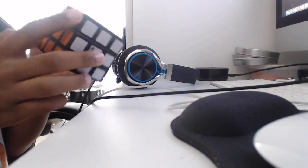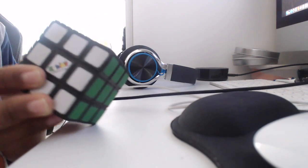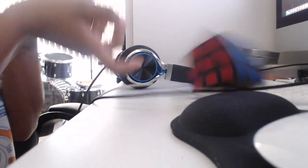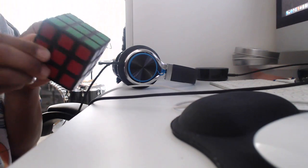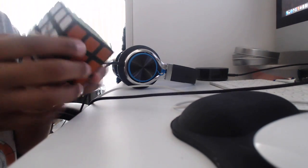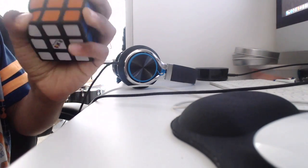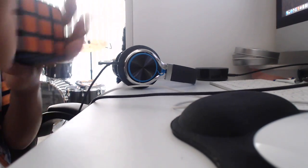This is a Rubik's brand cube, but it's not a normal Rubik's cube. This is a Rubik's dress — it goes like this, so you can fidget around with it and do that with it. It's actually a pretty good stress cube. I don't know why I have this.